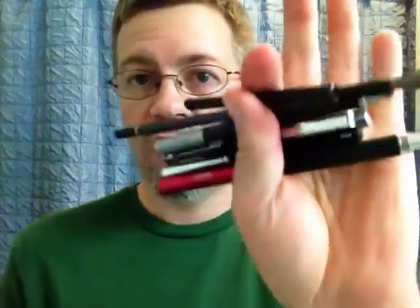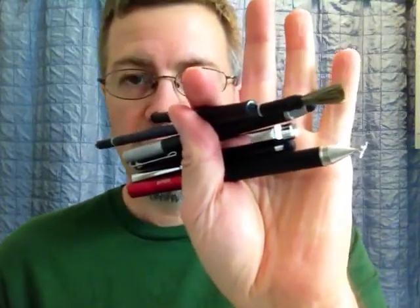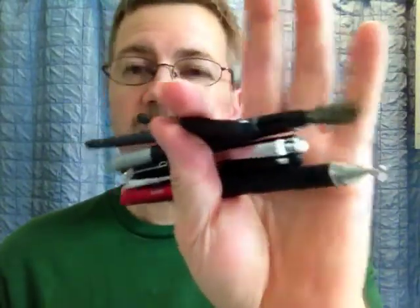Greetings. I thought I would give you guys a little rundown on some of the assorted styluses available for iPad and Android touchscreens, iPhone, etc. I pretty much own one of all the major ones that are available and I thought I would tell you which ones I like and which ones I don't like.